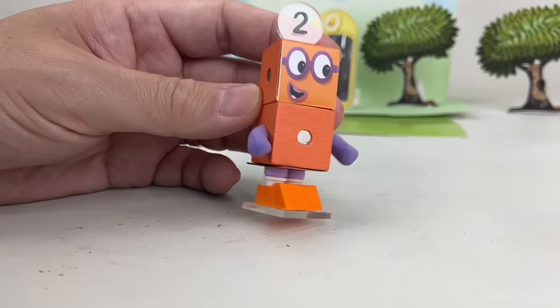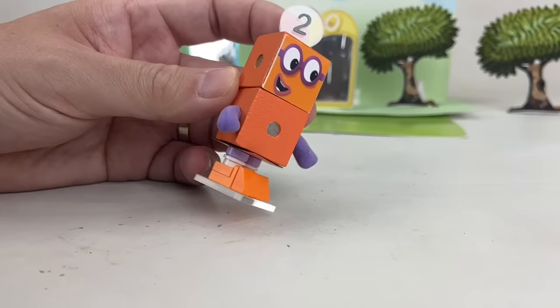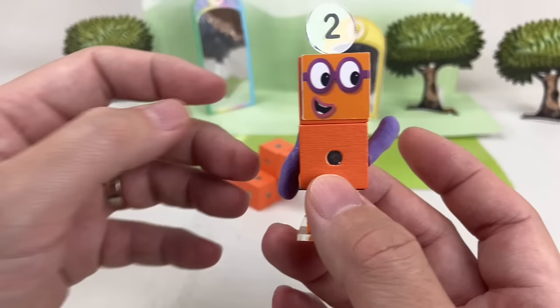I am Two! How do you do? One, two! There's so much two can do! Come on, One! Let's play tennis together!